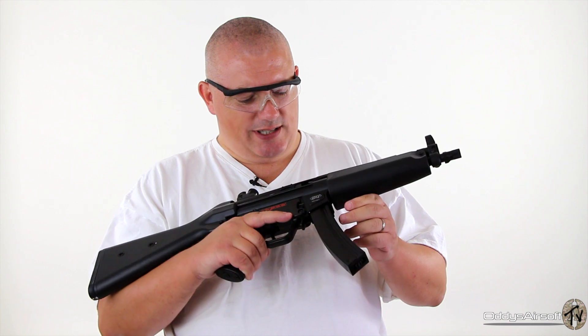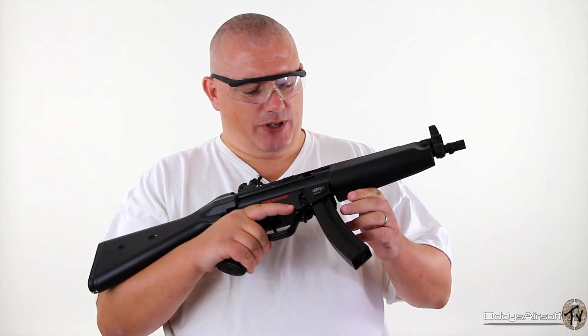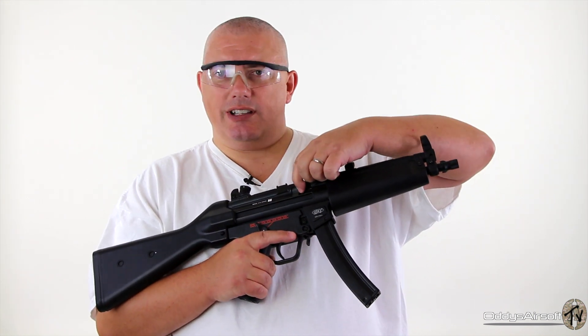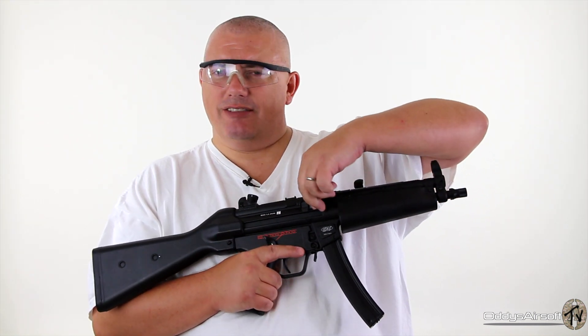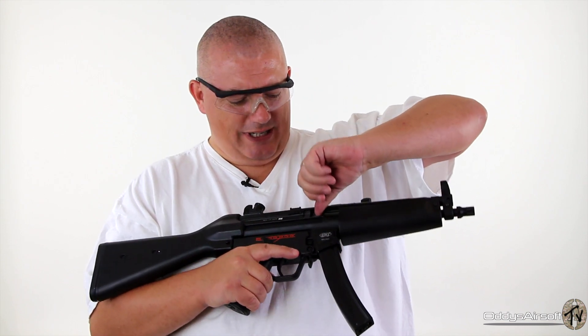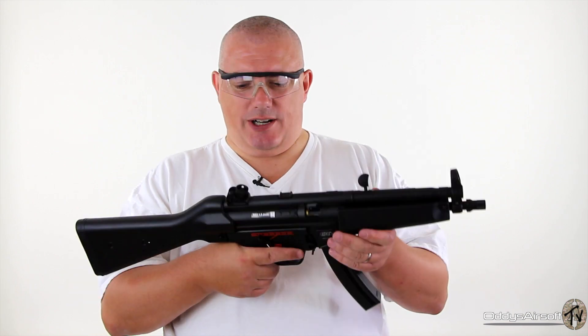The hop adjuster on this is a little bit unusual. It's more like what I've become used to seeing on sniper rifles — rather than being a drum or a star wheel, it's actually a slider, which makes it handy enough to adjust if you're not wearing gloves, but if you're wearing gloves it could be a bit fiddly — though then again, all hop units are.